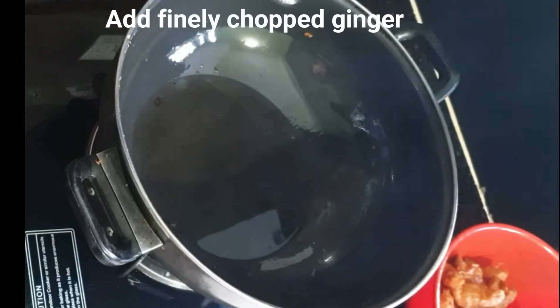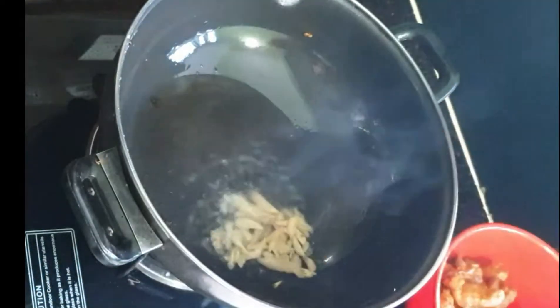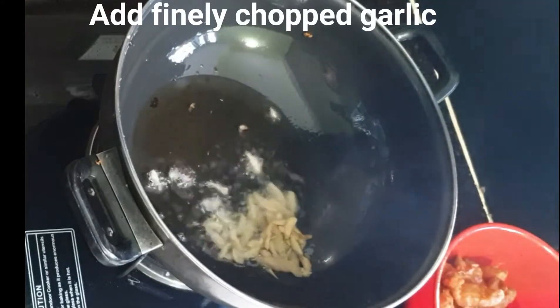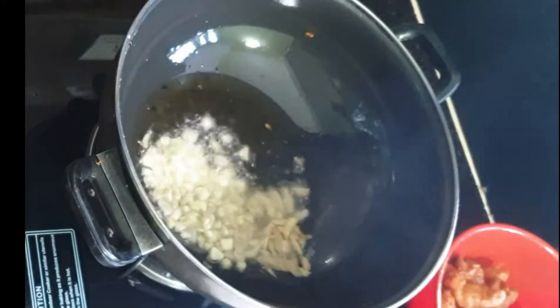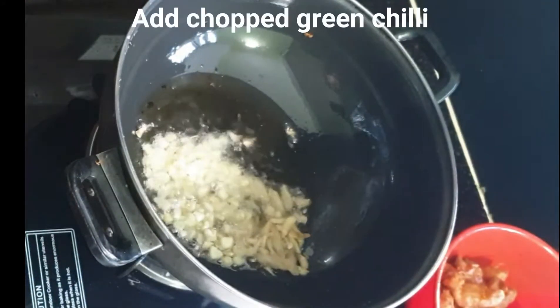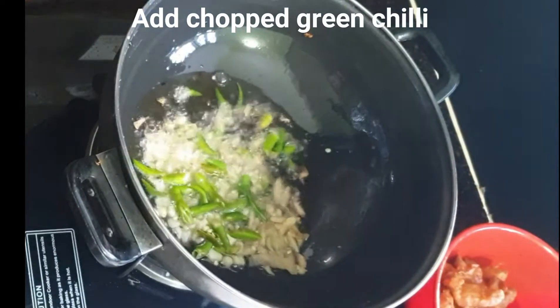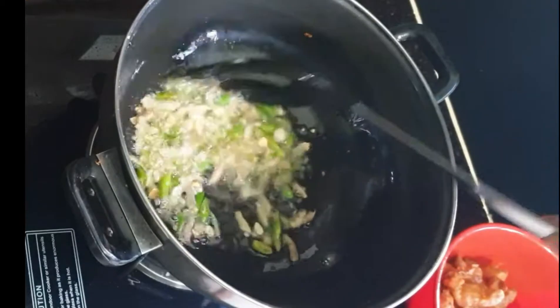Now I am ready for the gravy. For the gravy, I will heat a pan and add oil. After the oil, I will cut ginger into pieces — you can chop the ginger as well as I have chopped the garlic. I will add ginger and garlic. Now I will add green chili — you can add green chili according to taste. Sauté for 30 to 40 seconds.